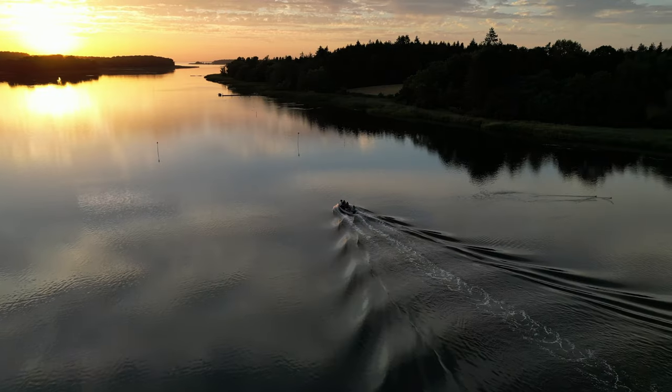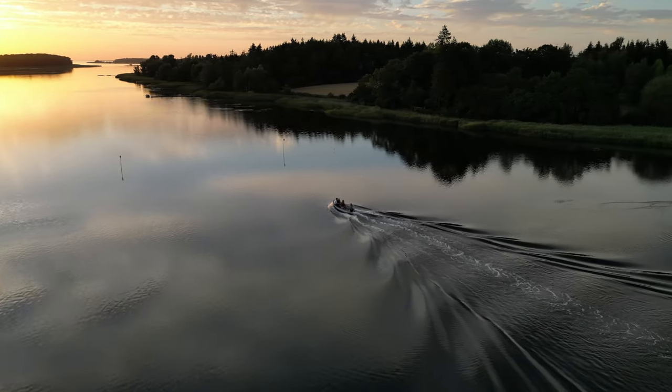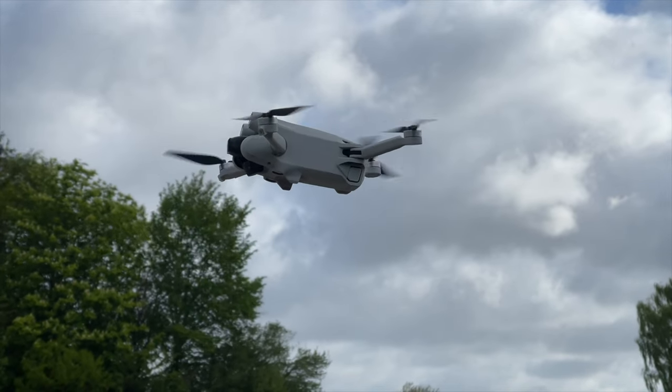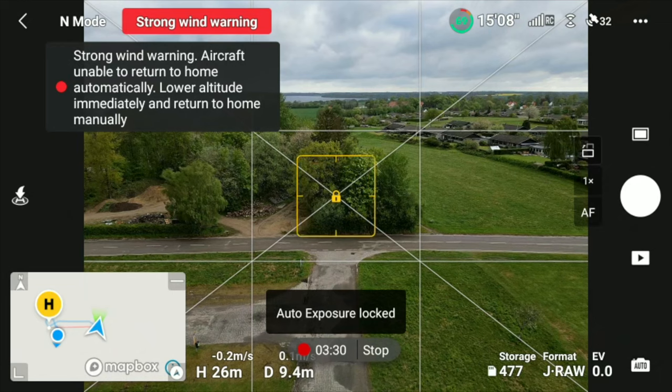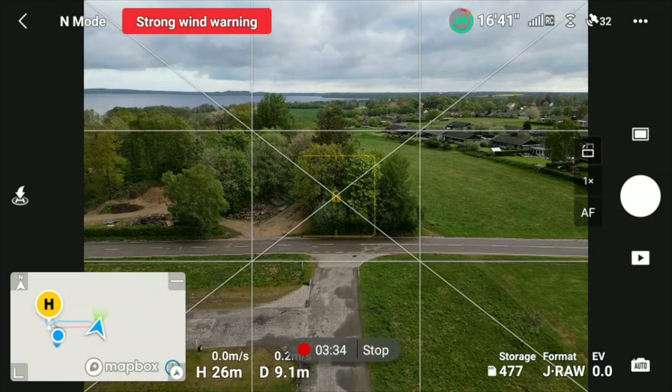In some areas of the world, it's possible to buy a Plus battery that will extend the flight time on paper to 45 minutes. The drone flies and operates super smooth — probably the best in class. I haven't tried every drone on the market, but it is really a pleasure to fly. It does seem to struggle a little more in high winds compared to the Mini 2 and definitely compared to the Air 2S, which is kind of expected.